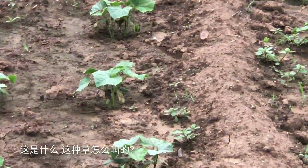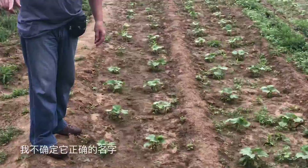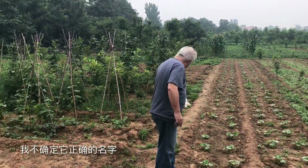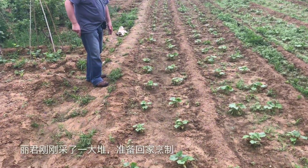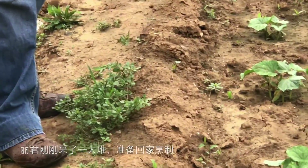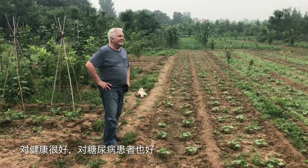And this is some of the weed. What do you call this? I'm not sure how to call it the right way. I heard that people call it ma chitai. Eugene just picked up a bunch of that stuff to cook, and it's good for health — good for diabetes.